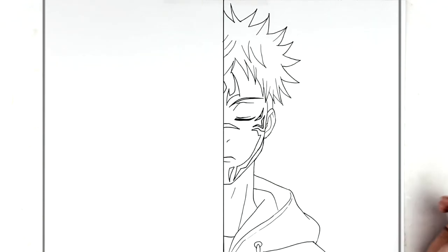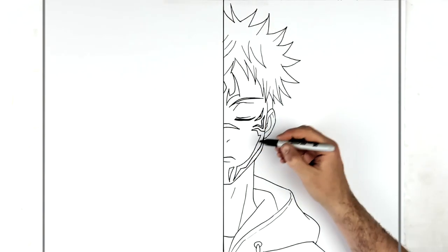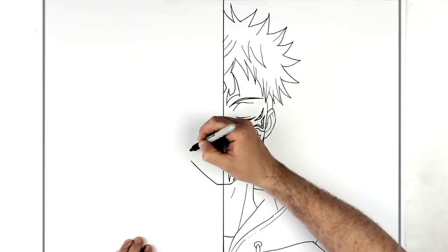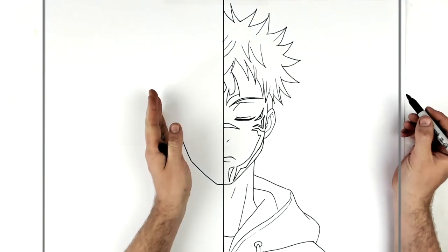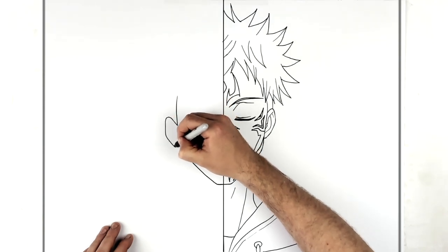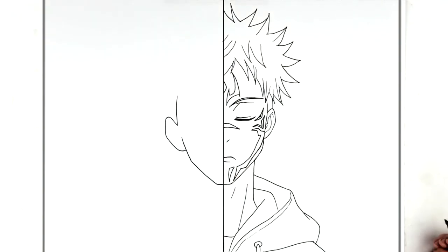Now we'll go across and do Sukuna. Their chins kind of line up, but Sukuna's head is a little bit tilted. His chin joins there, and then the line for his face comes up. His sideburn is there and his ear comes around - his head is tilted back and he's smiling a little bit.